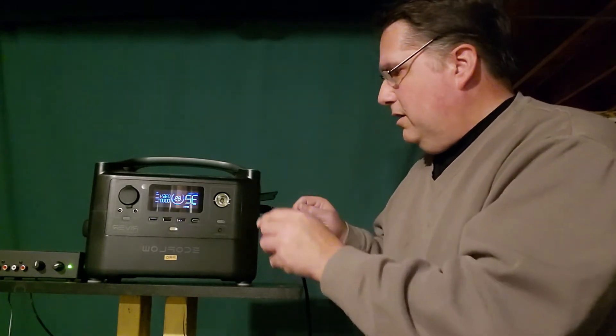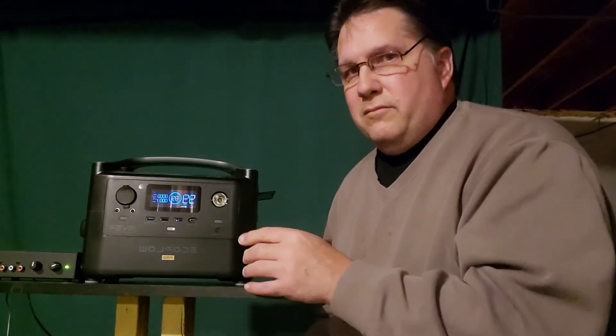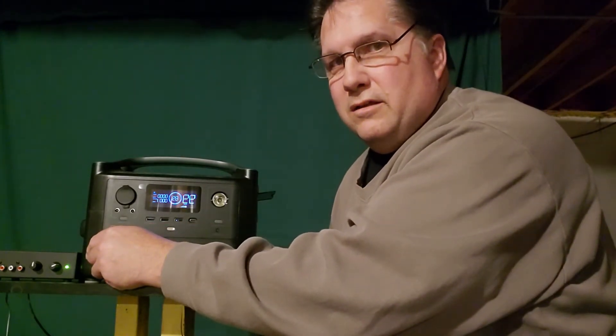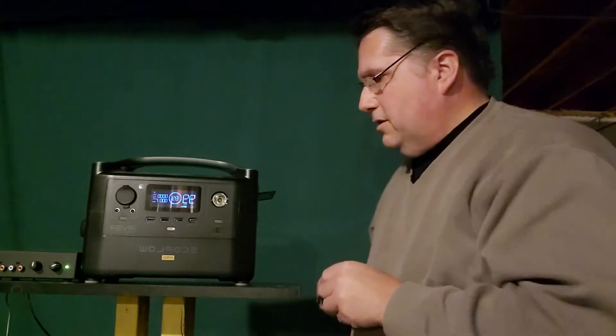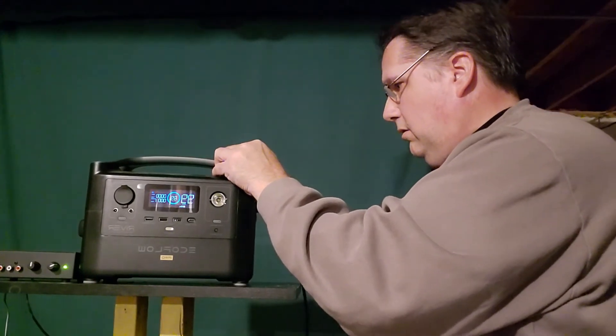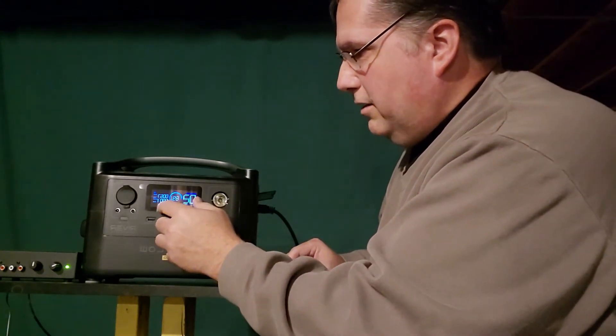But what if the power suddenly stopped and you needed to have that stereo unit continue to work? Well, it's plugged into the unit, but if I unplug the EcoFlow unit from the wall — hear that beep? It denotes that it's working on battery power only now, and the stereo system's green light is still on. So it's running off this. But now if I plug this back in, the stereo unit was pulling one watt, but now it's pulling zero watts — because it's using the power from the wall, not the power from the battery. It's a UPS, an uninterruptible power system that you can use to keep anything running despite a power outage.